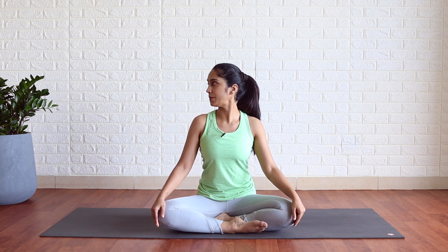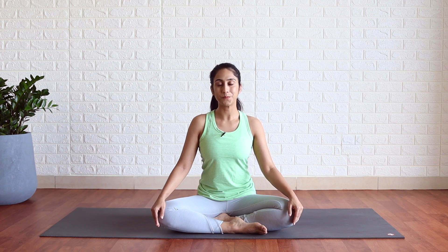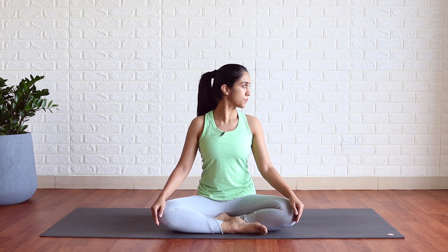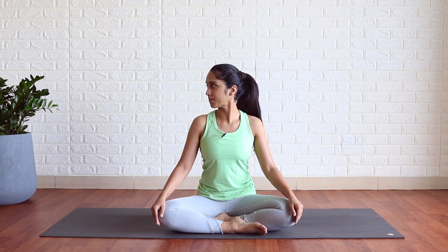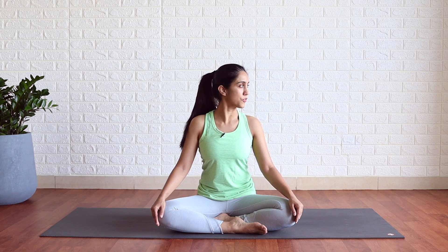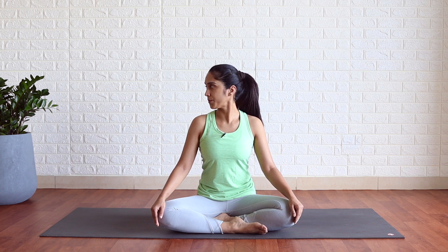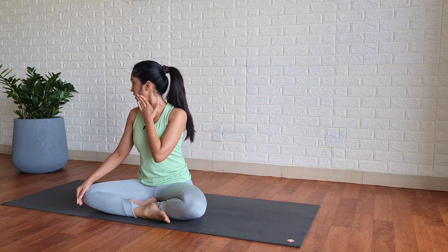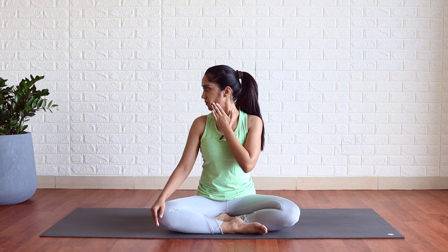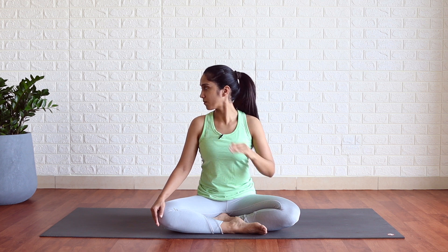Look to the right side, center, left, center, right, center, left, center. Right and hold. Use your left hand to press it against the left side of the chin. Keep breathing normally.